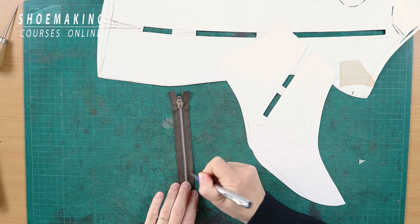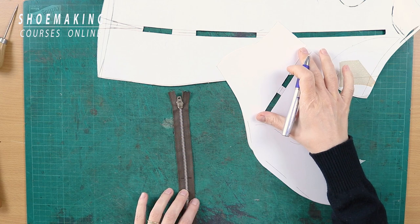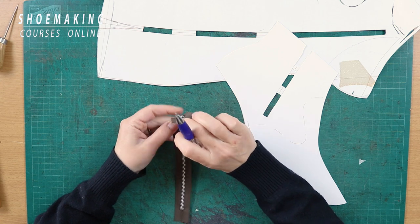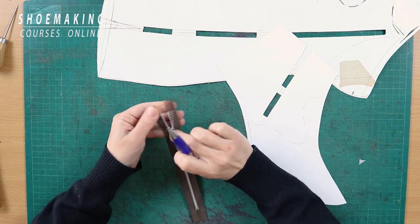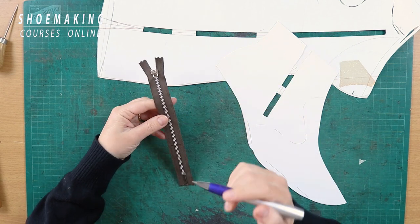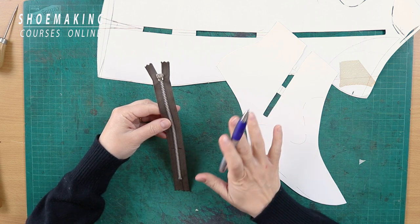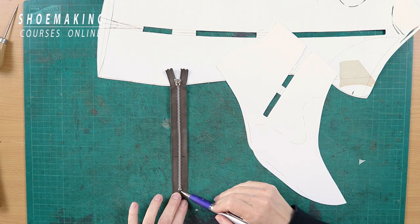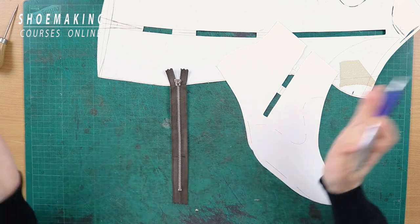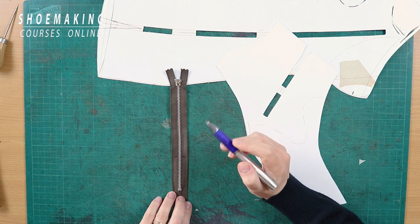This is the line where the zipper will sit on the upper pattern. You can only make the zipper shorter from the bottom end — not from the top — because if you cut from the top, you will ruin the zipper and remove the top pull. We also can't just cut the end, because without a stopper, when you open the zipper it will come apart even after sewing it to the upper.